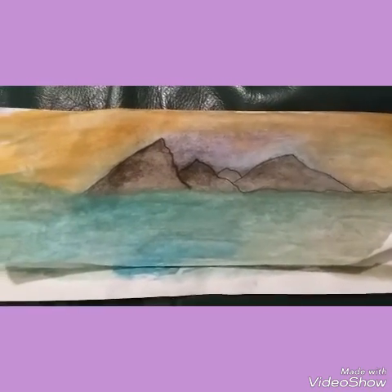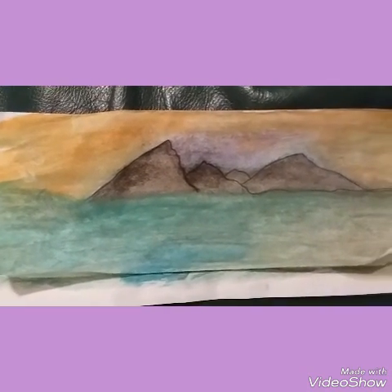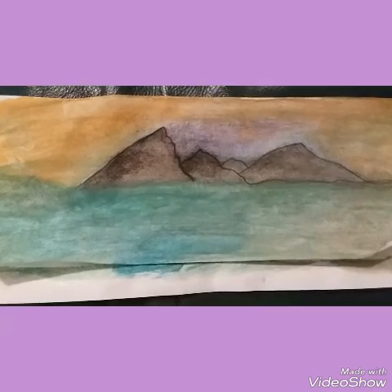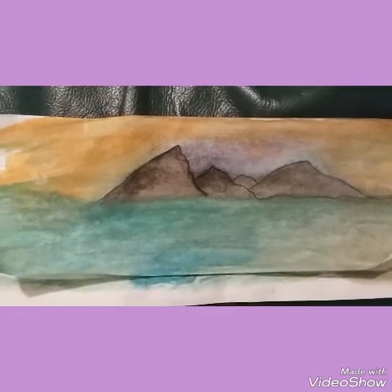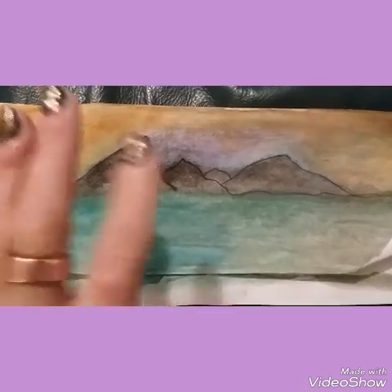Hi everybody, it's Positive Bluebird. All I've been doing is working on a little bit of watercolor today and just resting up through doctor's orders, and yeah, that's pretty much it.